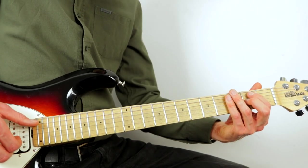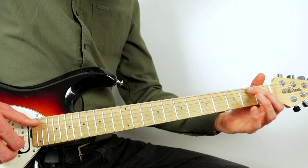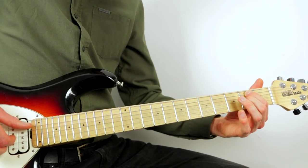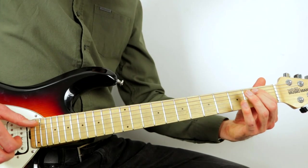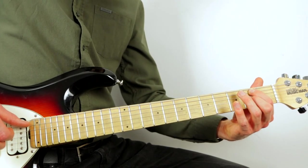The next three beats: bring your first finger to the second fret of the low G and your second finger to the second fret of the high G, pluck those together, then hit the high D, and then the second fret of the low G again.